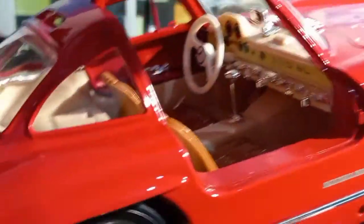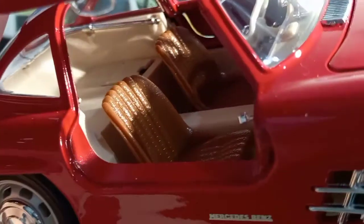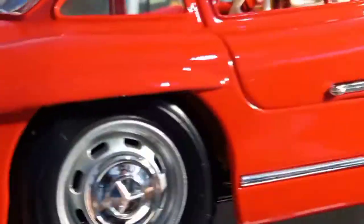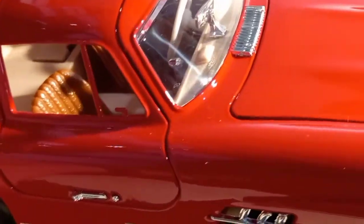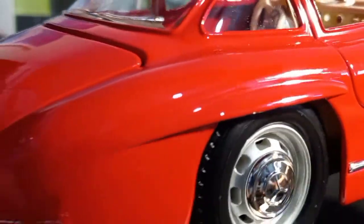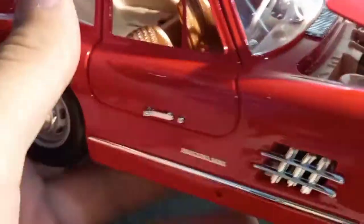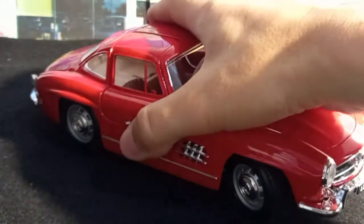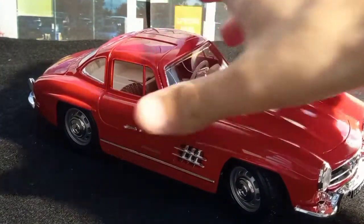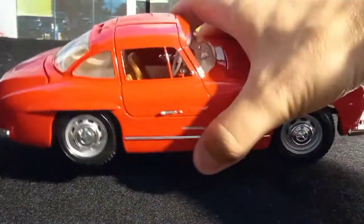Very nice color — the seats are actually brownish, like a cherry brown color. Let me know in the comments what you think about the color combination. I've seen it also in silver color, but I haven't noticed what the interior color is for the silver ones. So maybe I'll buy a silver one in convertible — it will be very nice to have both.